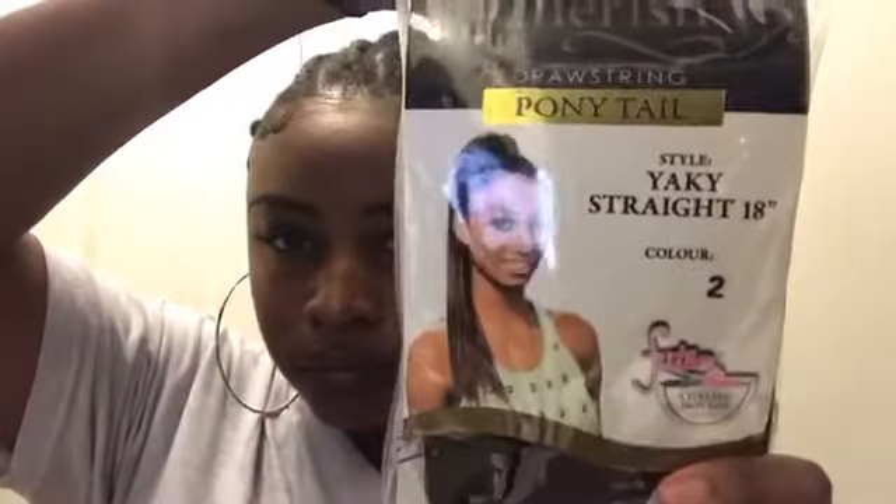For my edges, I used Carol's Daughter Black Vanilla Edge Control — I didn't record myself doing my edges, but that's what I used. This is the ponytail that I'm going to be using; the brand is Cherish. It's a drawstring ponytail and it has combs on the top and the bottom to stick into your hair. Basically I'm sticking the combs into the top and the bottom of my bun and then pulling the drawstring so that it's tight to the bun, then tying the extra drawstring material around the ponytail like a ponytail holder so that it's not showing.